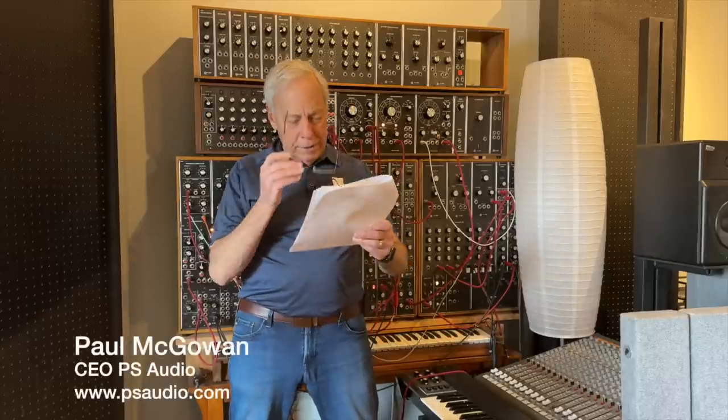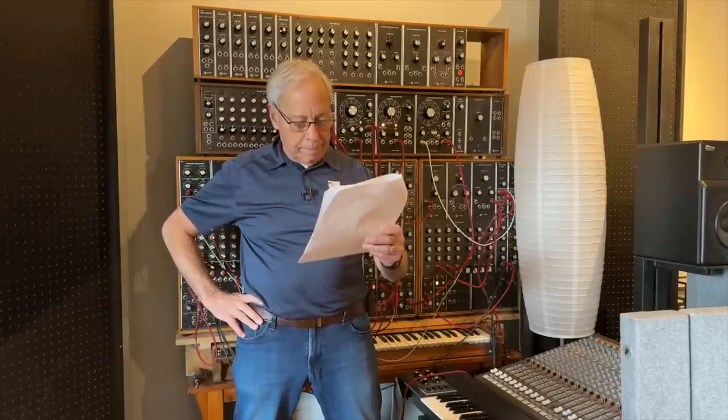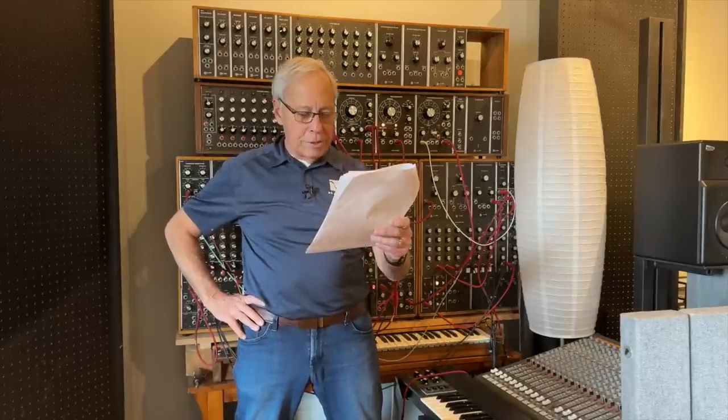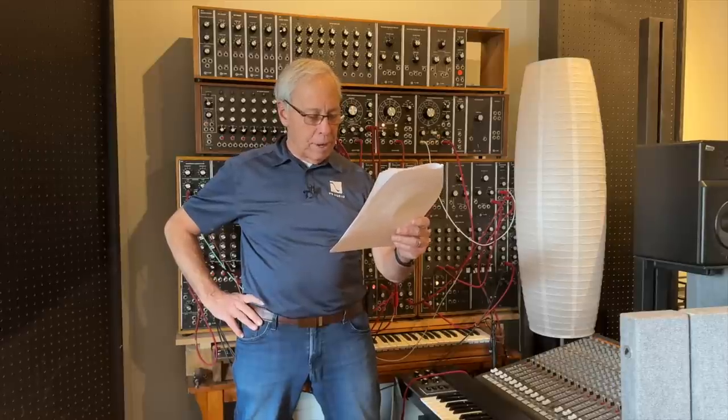Tom in Maryland writes: 'Paul, I am wondering if there are any advantages to purchasing a preamp that includes a DAC, or put that money solely into a go-between for the CD player and the amp. I notice that your products all include a DAC. Is that solely a business decision or is there some advantage to including a DAC even if you have a decent source? And why in the world is bass management almost always lacking in higher-end preamps?'